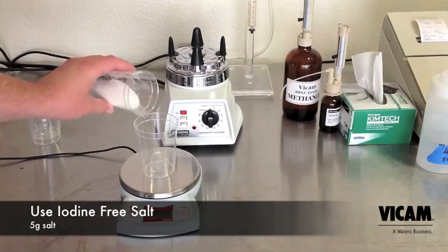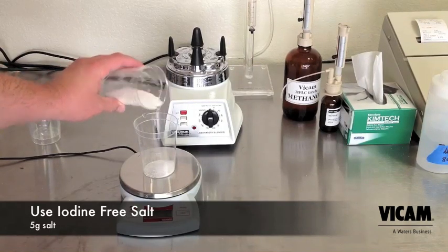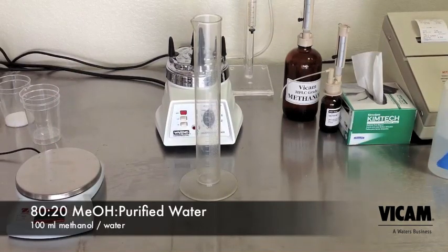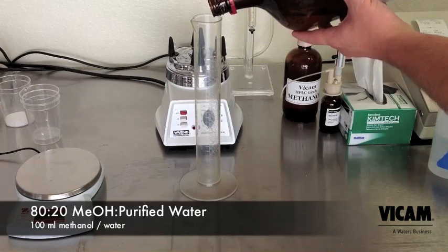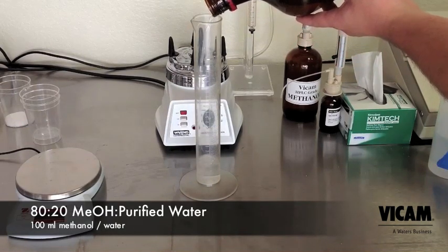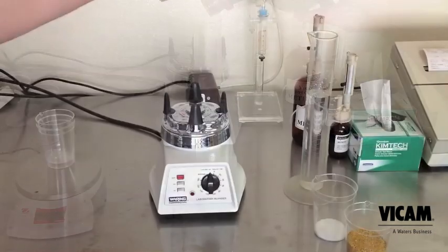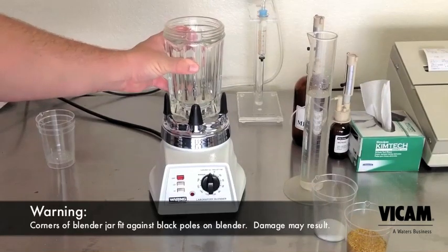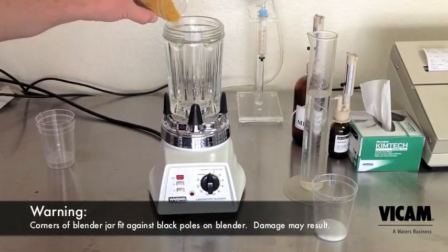Next, measure 5 grams of iodine-free salt. Measure 100 milliliters of 80-20 methanol and water — this mix is available in a pre-mix from Vicam. Add the sample, salt, and methanol to the blender jar. Set the timer just past 60 seconds and blend on high.